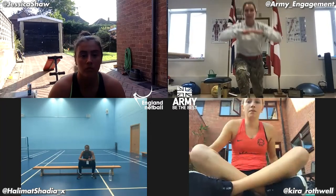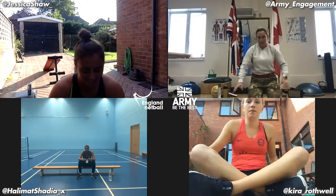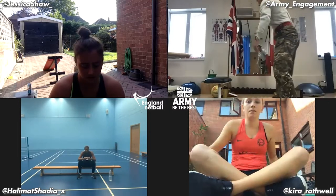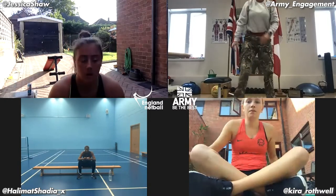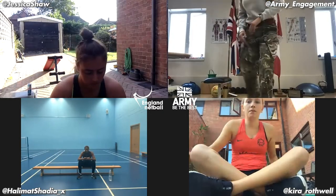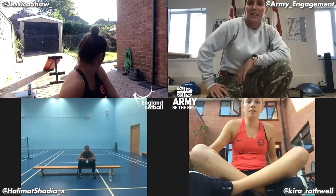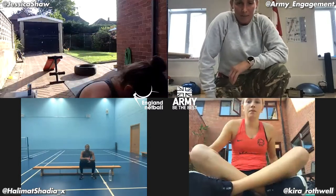Okay, so we've got reverse lunge — this time let's go backwards. Into mountain climbers. Into wide squats. Into squat jumps. Into press ups. Again, 50 for the first exercise, then 40 for the second, 30, 20, 10. Everybody happy?